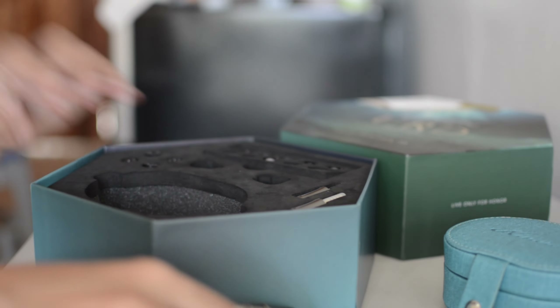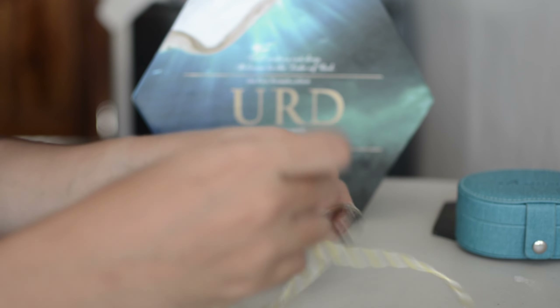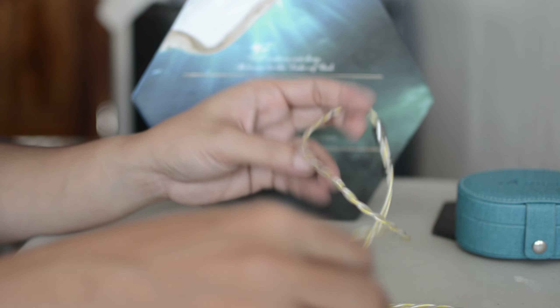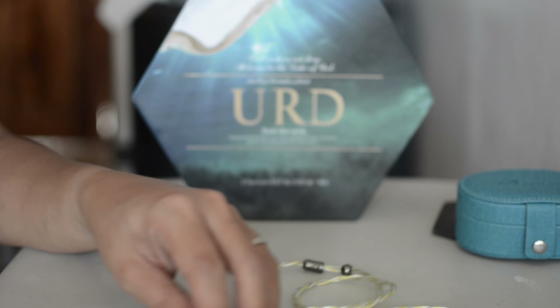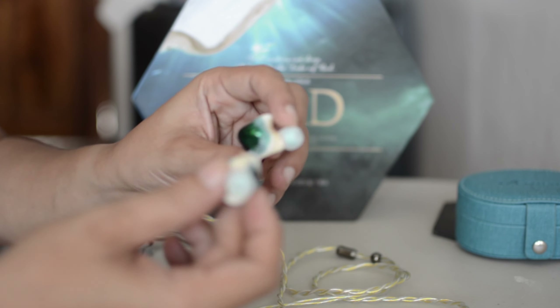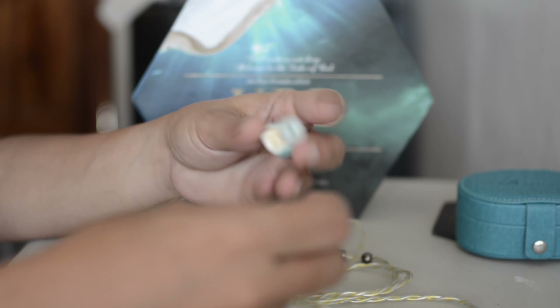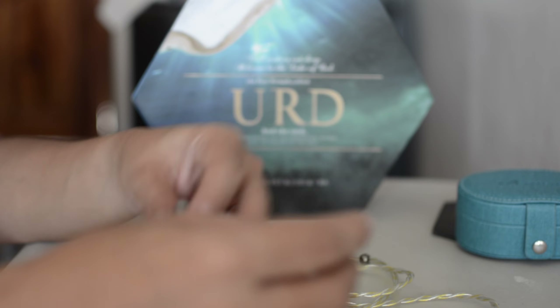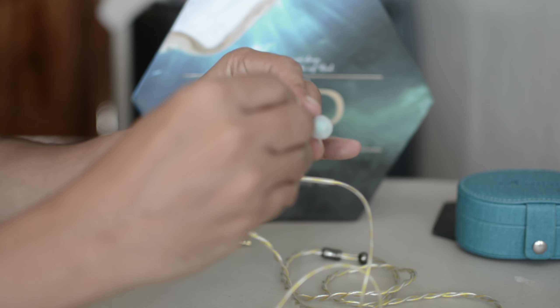Feels good as well. This is not the first time listening to the Urd, I have to say. The first time I heard the Urd was in Japan. It was just a very quick impression, because when I was in Japan I was doing a lot of auditions on earphones. I heard this actually about a year ago. I made a very short impression of the Urd.